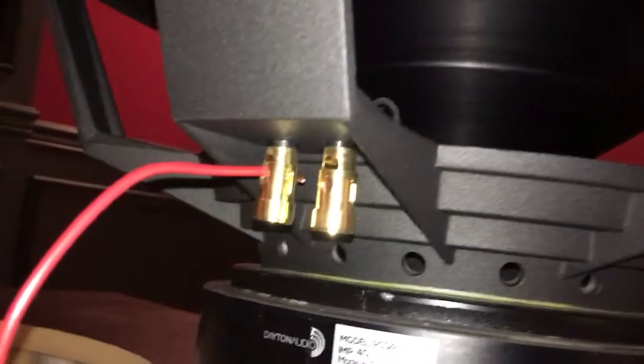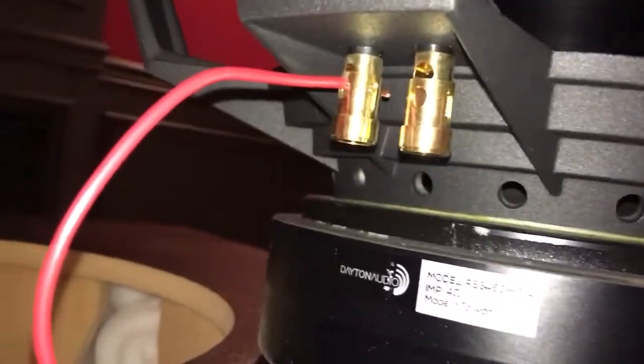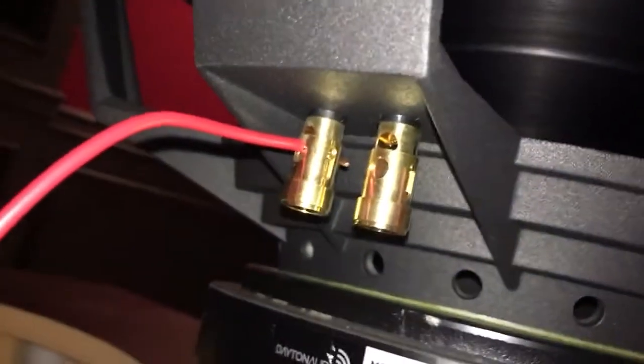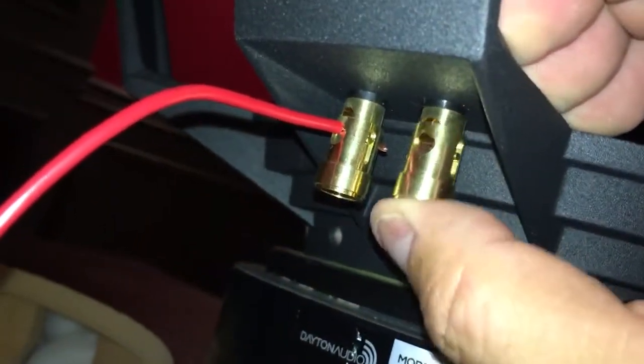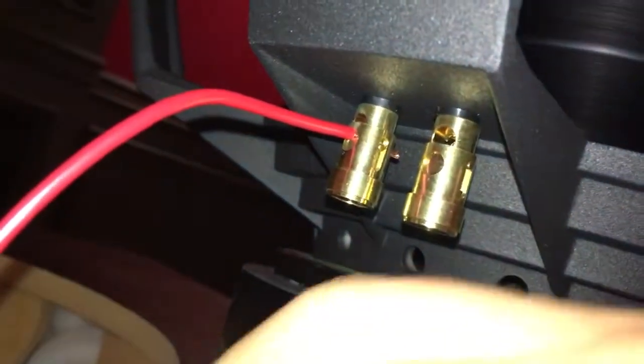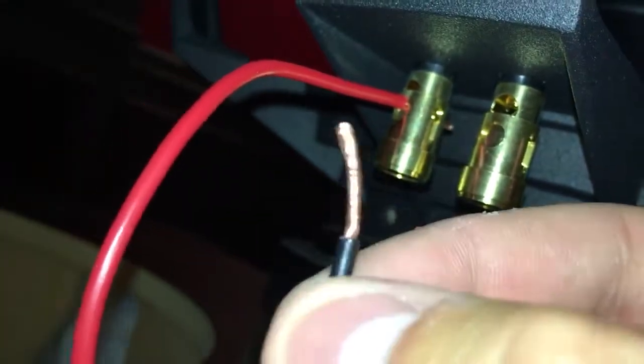It is time to hook up the driver to the box. They've got these spring-loaded connectors, and what I did was I stripped the wire and I'm just gonna stick it in the connector.